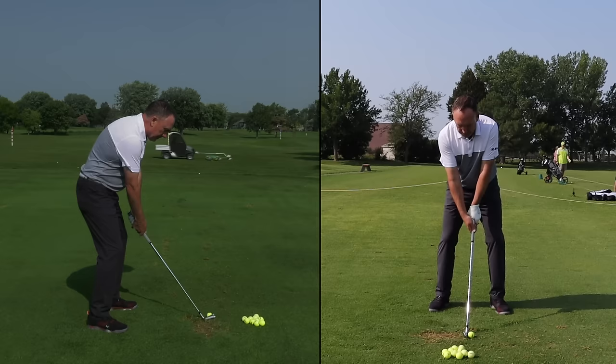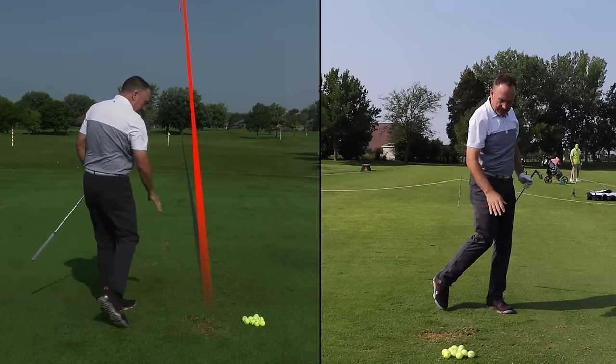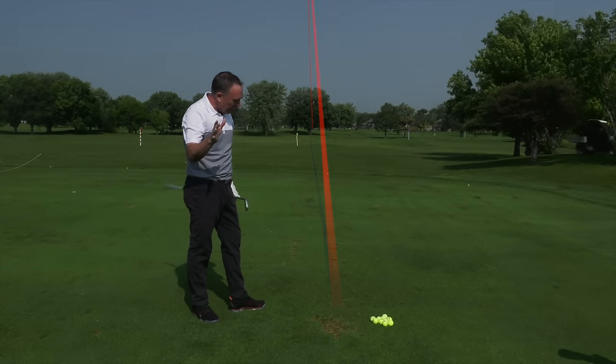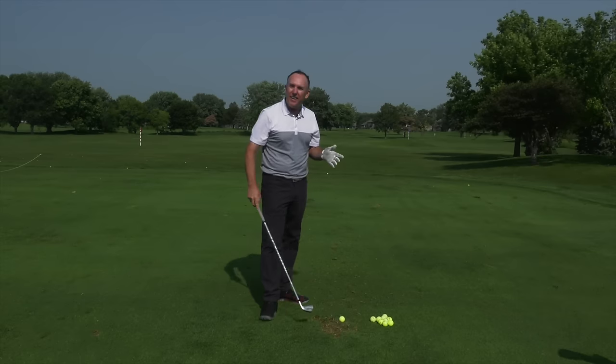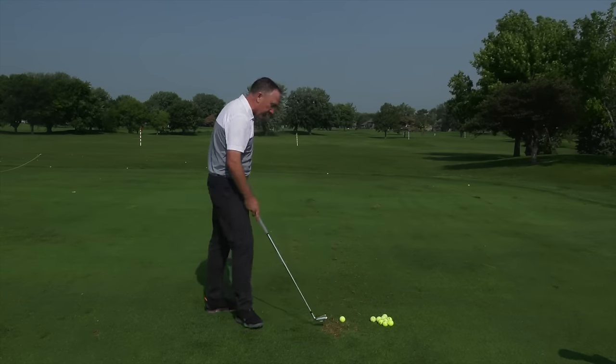Straight back, more up. I'll take that. It's actually a tad thin — I know you can tell it's a little thin. You're thinking to yourself, well, that wasn't very solid. Don't worry. That's the first tip. I've got two more coming. By the time we get to the third one, you're going to hit them solid too.